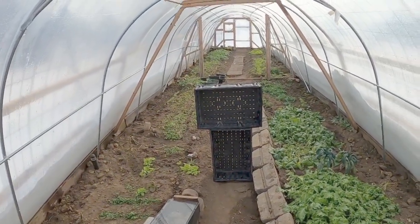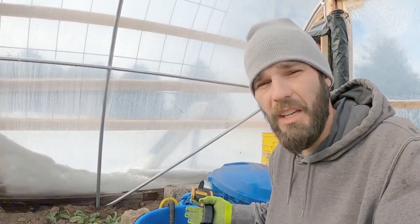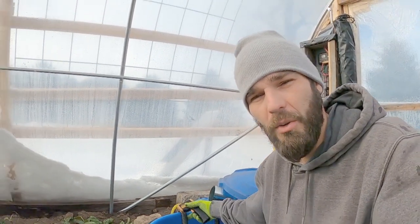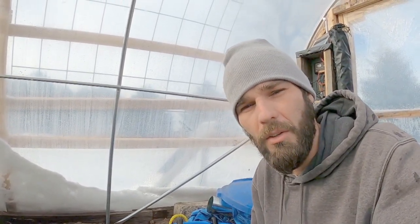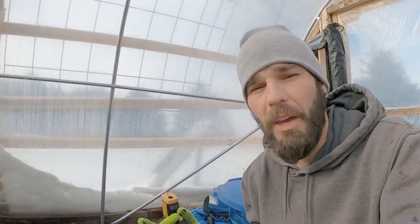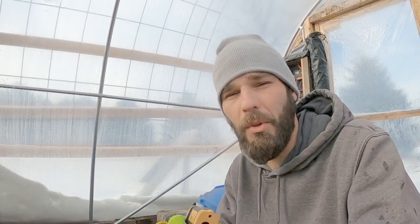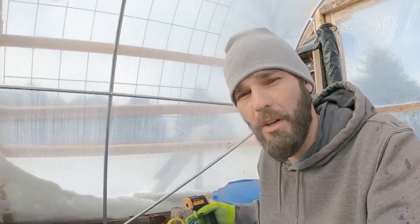I wanted to show this little water heating system one more time before I take this hose out. This cheap one-inch or one-and-a-quarter-inch pond hose did not hold up — it cracked and blew out. We've got that little leak right there, and I've got to pull all that hose up. I should have gone with something different from the start. I'm going to get some PEX tubing or something similar that I can lay in the ground, bury it deep enough, and run it through my compost. I am going to be reworking this entire system.